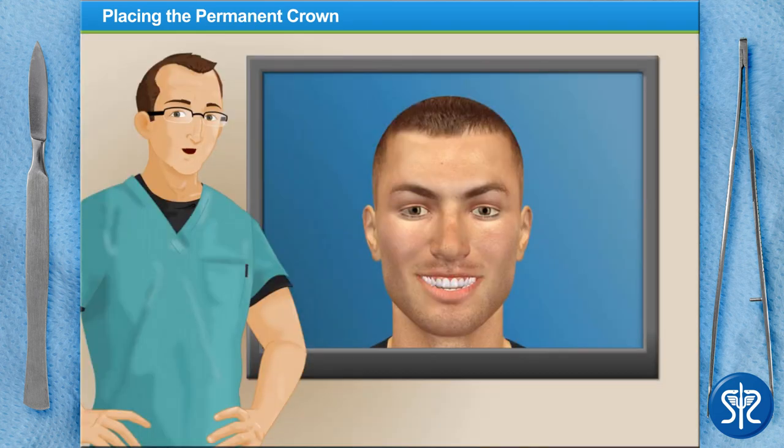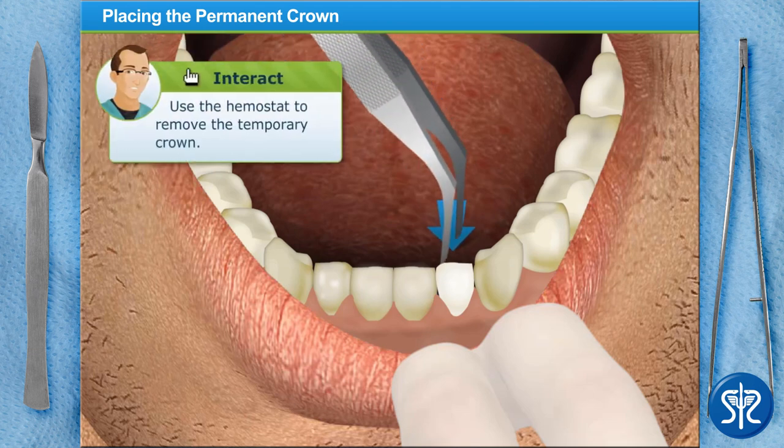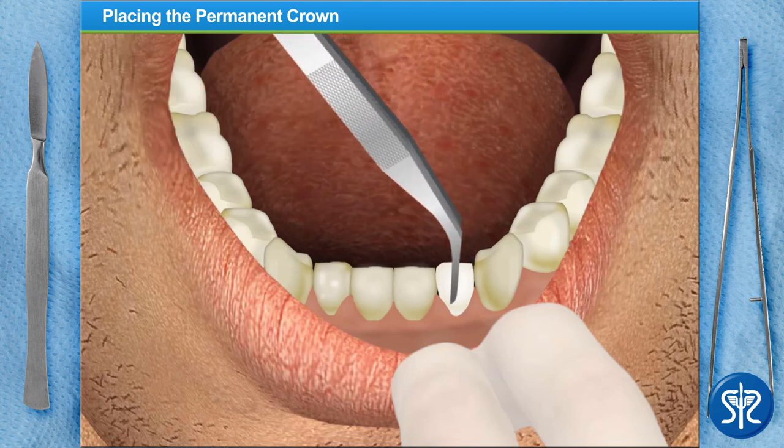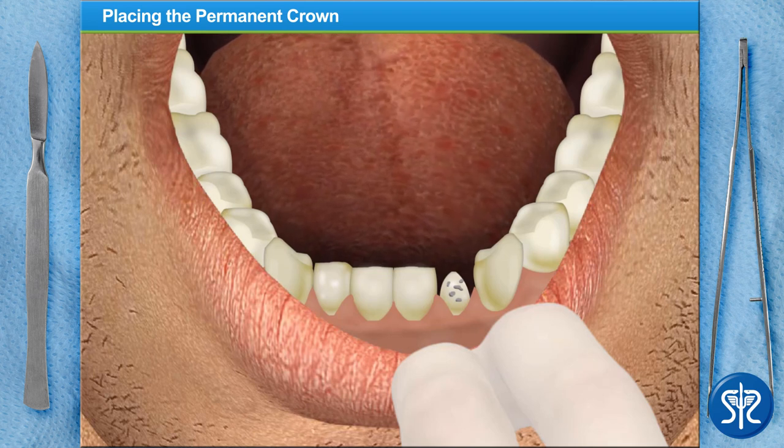Welcome back! Our patient has returned and is ready to have their permanent crown put on. Begin by using the dental hemostat to remove the temporary crown that we placed on the tooth last week. Now use the explorer to remove any excess temporary cement and debris.